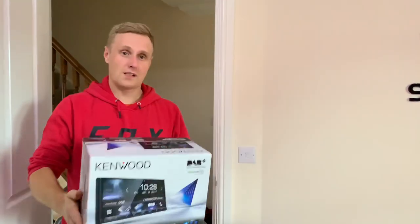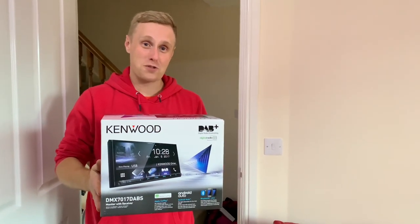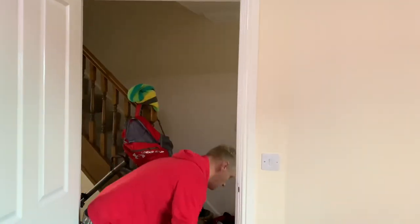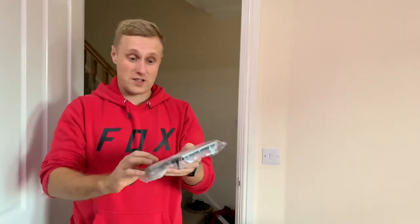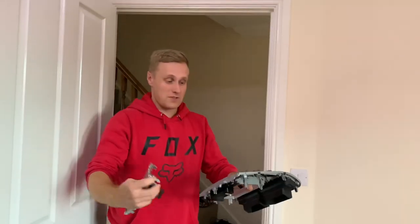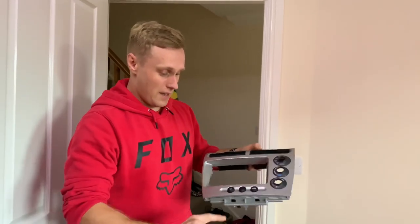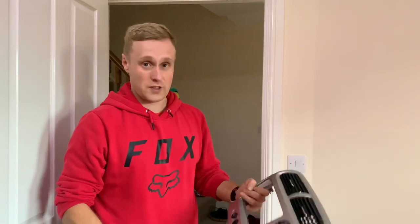Today we're going to fit this car with a stereo - a double din radio. We're going to fit this into the Civic. It has CarPlay and Android Auto. We need a handy double din adapter fascia plate from eBay, a few quid. The trim in my Civic has carbon fiber wrap and some of it's peeling off, so I'm going to put the original silver ones back in, which also gets rid of the AC button because my Civic doesn't have aircon - which I didn't realize when I bought it because I saw the button and thought it had aircon.